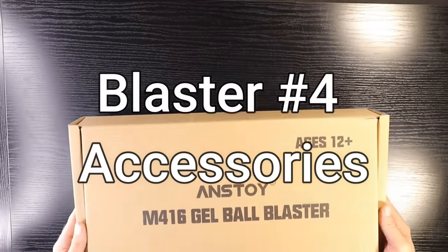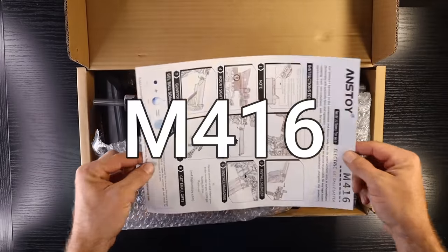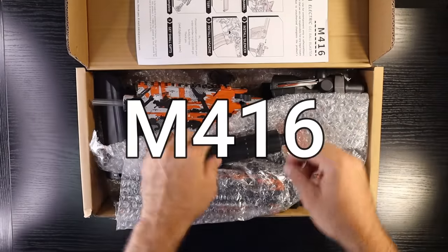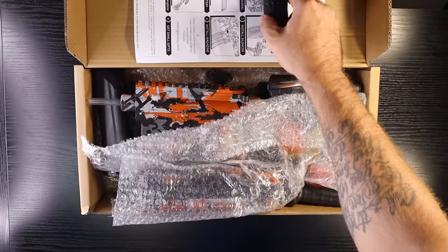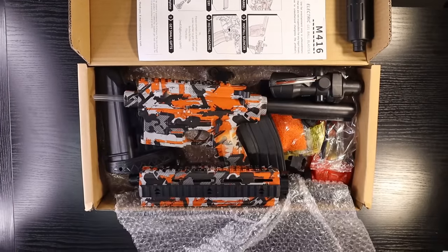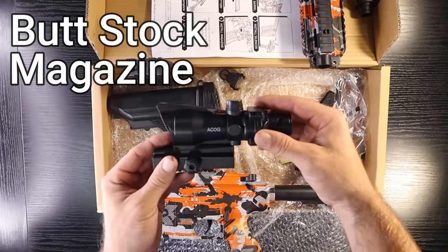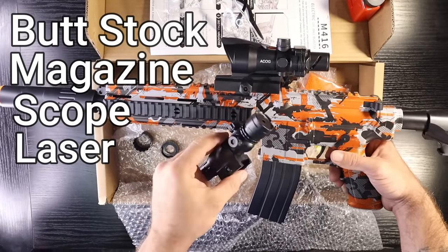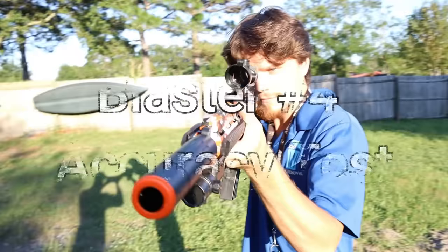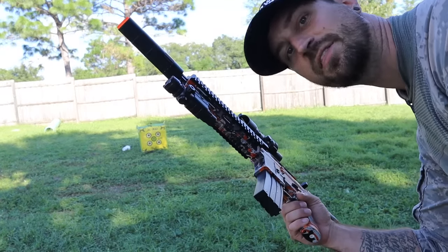Blaster number four is the M416 — the most aesthetically pleasing blaster I've seen today. It has an orange color and is accessorized with a buttstock, one magazine clip, one ACOG scope, one laser beam, and a silencer. This is blaster number four — testing accuracy, let's go.